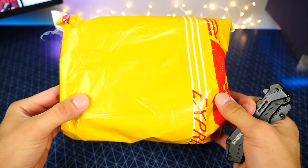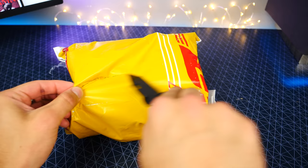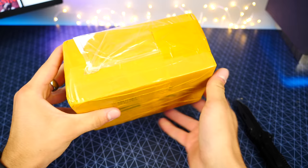Alright guys, let's take a look at what these absolute mad men have done — they've released a phone based on a product Apple hasn't even released yet. Very, very curious how this one's going to work out with the new redesign and everything. Always packaged like they're smuggling something over the border, that's for sure.